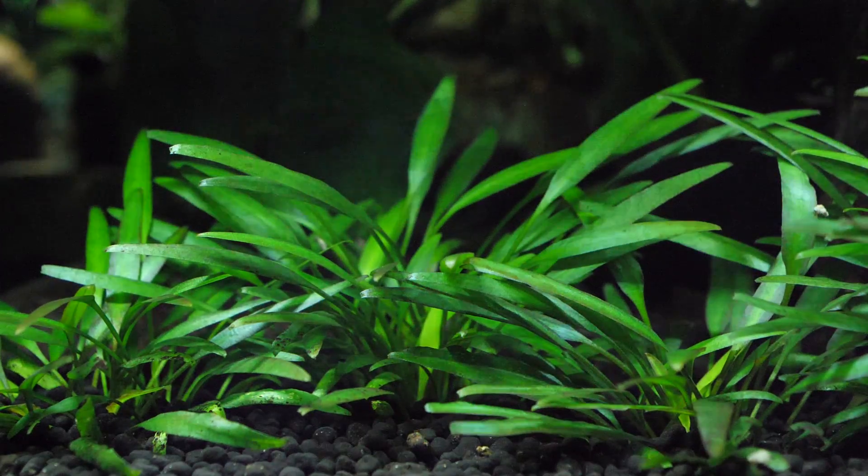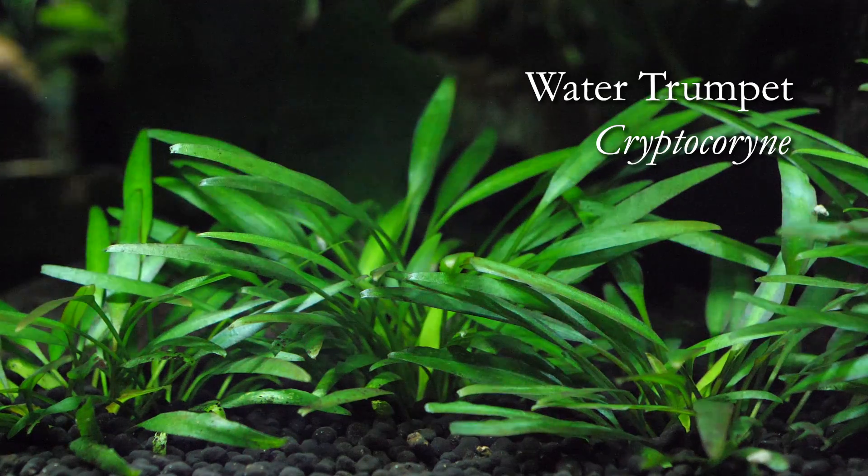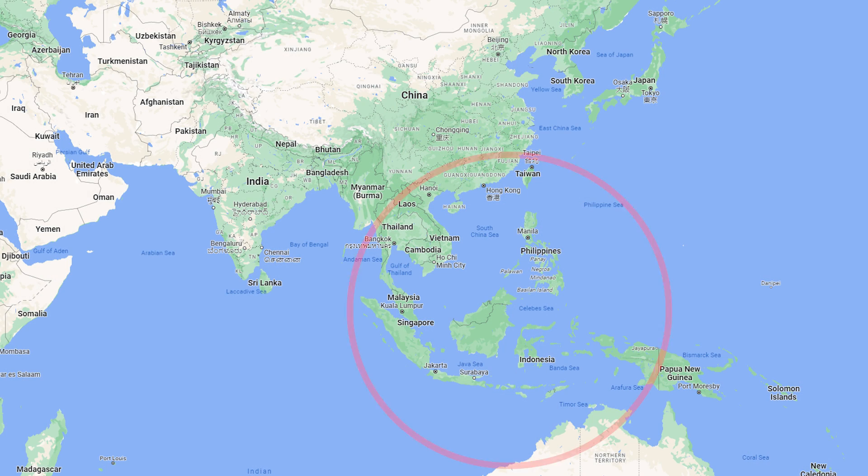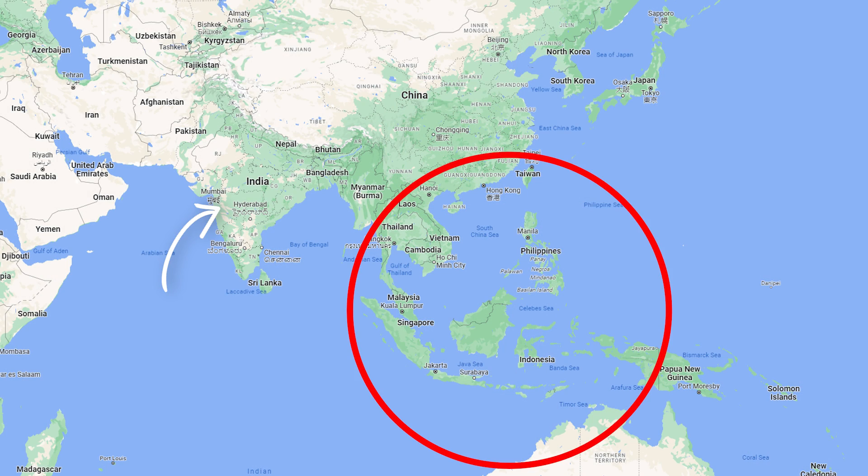Hey everybody, today we're going to be doing a genus spotlight and the genus is Cryptocoryne. A very interesting plant, very popular plant in the aquarium hobby, which is naturally found distributed throughout Southeast Asia including India and New Guinea.